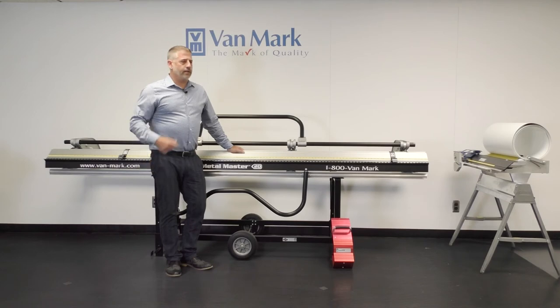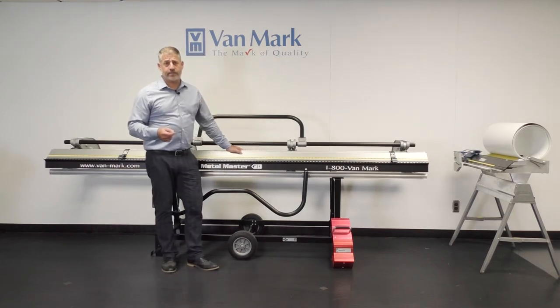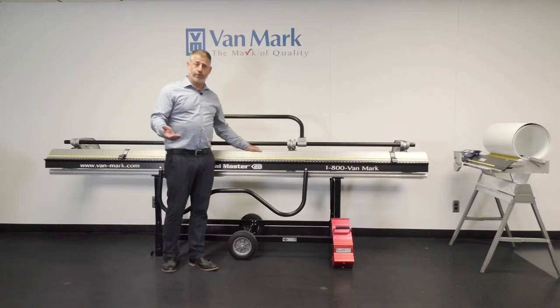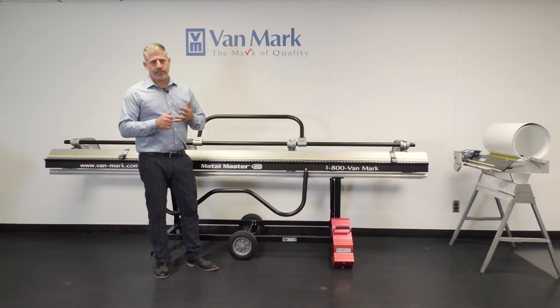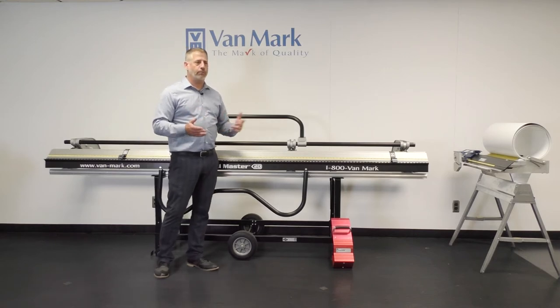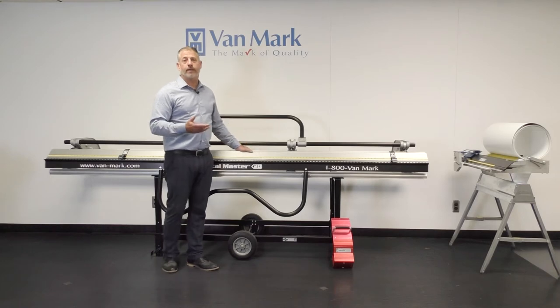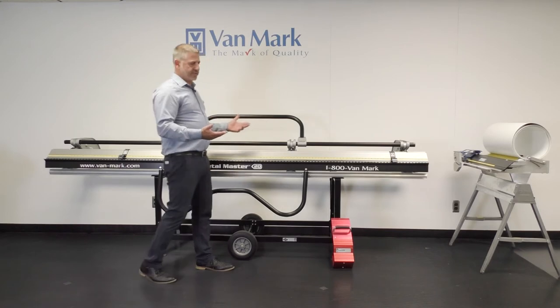When you make the decision to purchase a brake, there are many different sizes and capacities. To find a brake that best fits your needs, you can contact us, go to a trade show, or go to a distributor — a lot of them have them set up. Whether you're doing roofing, siding, or just flashings, we can get you into the right brake. I like to call this a system.